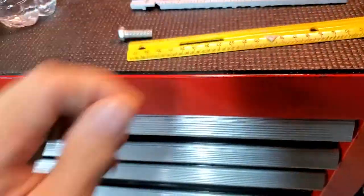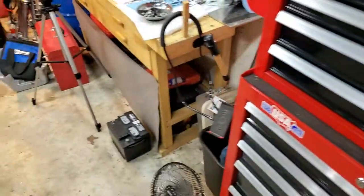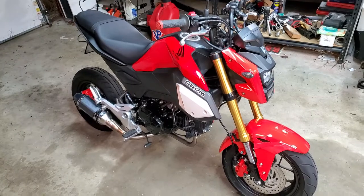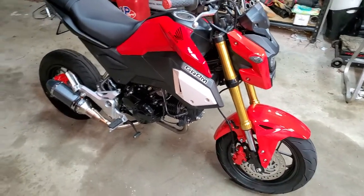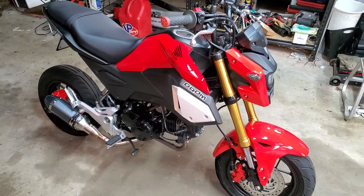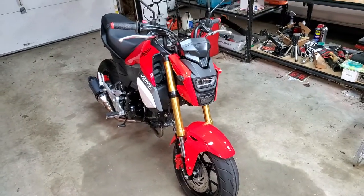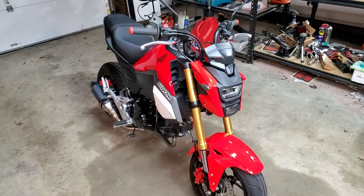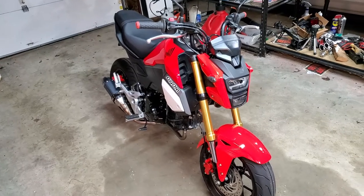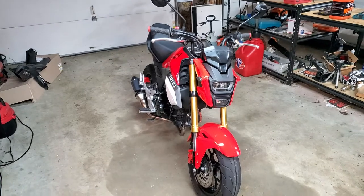Anyway, that's it — just wanted to show you all since there was no mention in the manual of what size was recommended. Check out our channel; we just did a pretty good restoration on a Honda Grom, plus videos about cars, home air conditioning, and all kinds of stuff. Also Google Horsepower House — we're an eBay store selling motorcycle-related parts and specialty tools. Look for us on eBay, Amazon, Facebook, and YouTube. Hope this helped — if so, click the thanks button beneath the video. Have a great day!